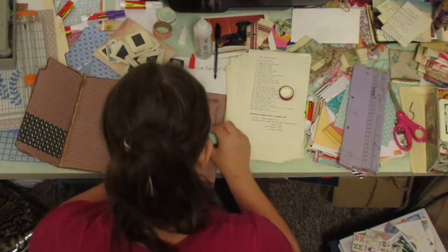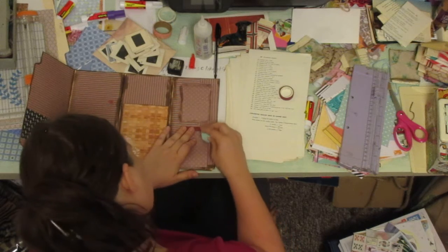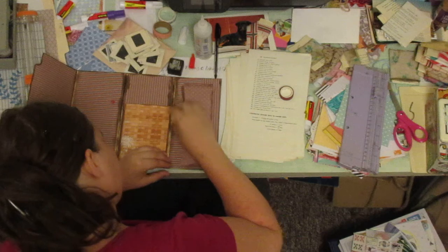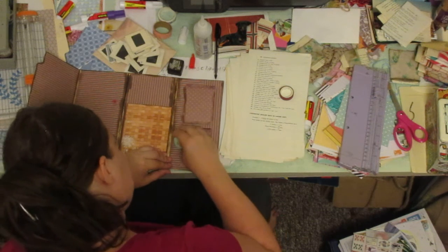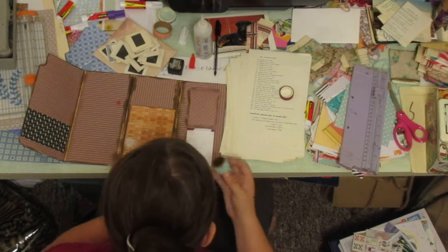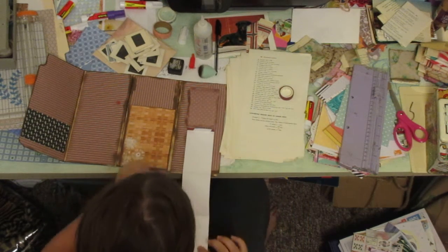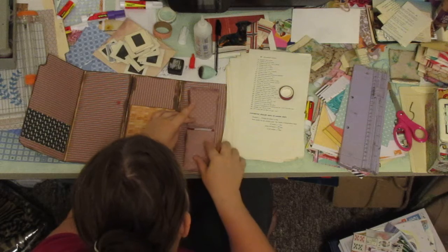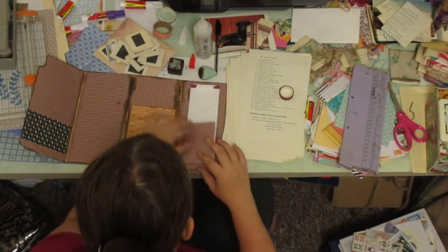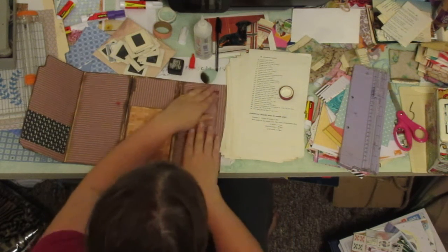I completely forgot to distress this, so I'm going back and distressing it. As I said, I don't really like doing that, but when you put yourself in the position where you need to, might as well do it. I think that's a good idea — it's kind of like a little extra journaling space for whoever's going to use it. I like that.